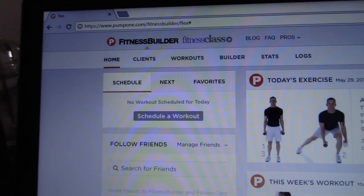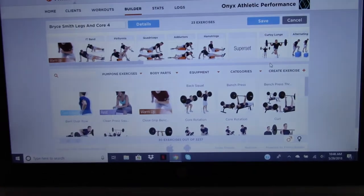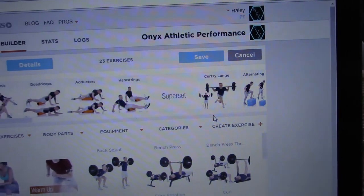It's the end of the month, which means I need to start working on all my online clients' workouts for next month. The program I use is called Fitness Builder and I make custom workouts for every one of my clients. I go in and write a warm-up, take them through a workout, and that workout gets sent to their email. They can use the app or a PDF download, and once they finish they provide feedback which I get via email.